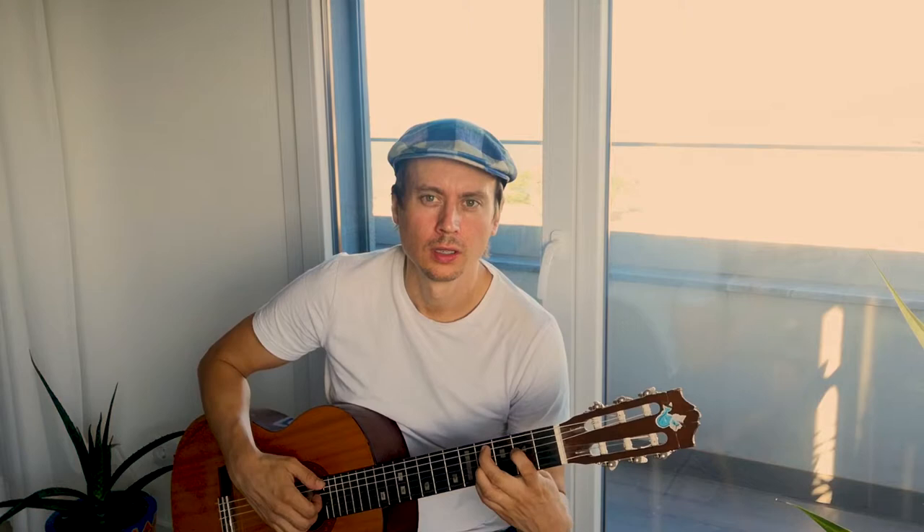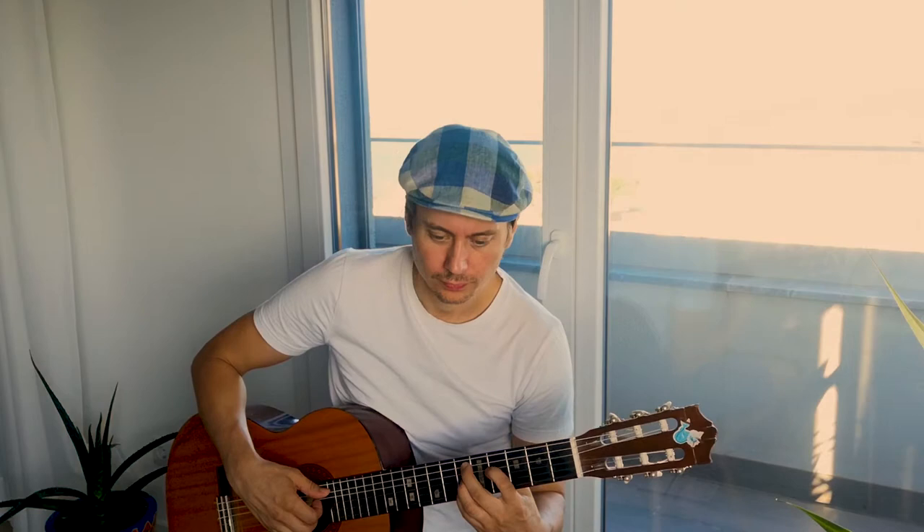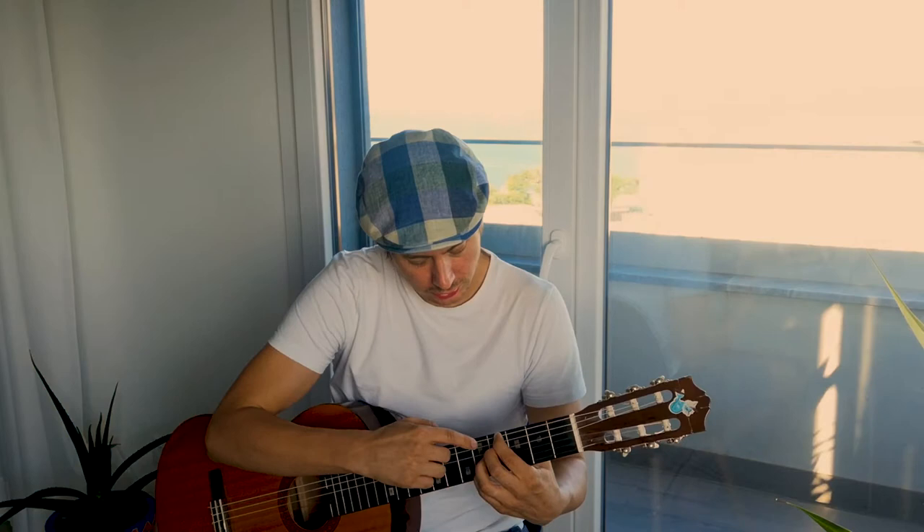And then the chorus goes from E-flat minor 9, A-flat 7 flat 13, D-flat 9. And then exactly the same chord forms, just a whole step lower.